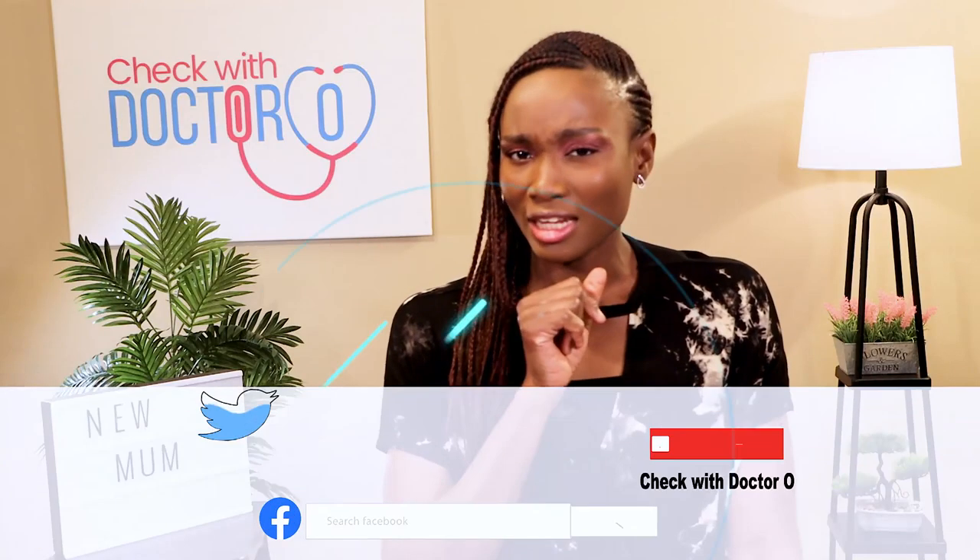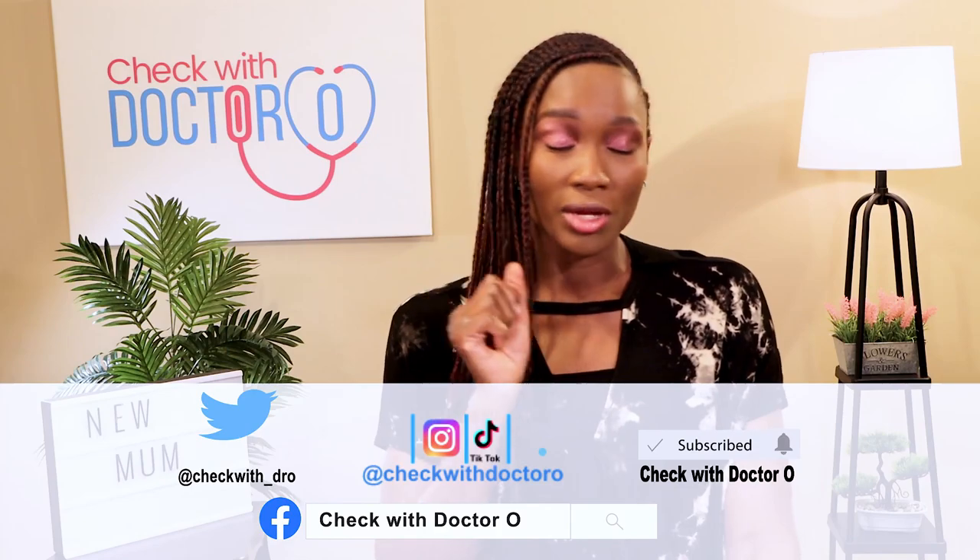If you enjoyed watching this video, don't forget to click the like button, subscribe, and share with anyone you think might need to see this. Being a new mom might be pretty overwhelming, but your kids are totally worth it. See you next week!